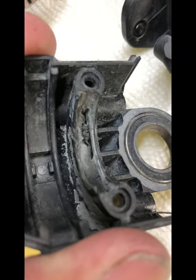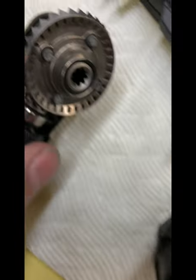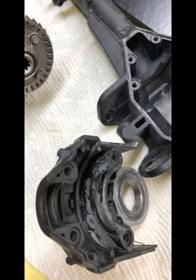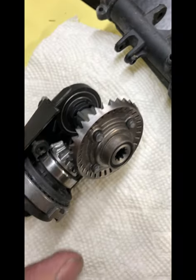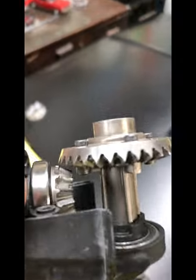As you can see, it chewed through the plastic on one side — and it did so on the other side even worse. What it did is cause the pinion and the ring gear to come completely out of mesh; as you can see, they're not even touching.